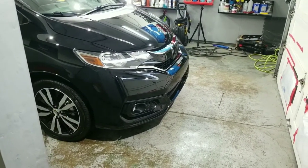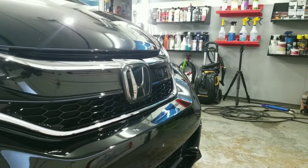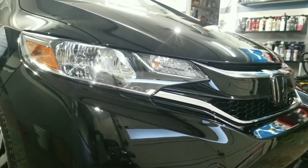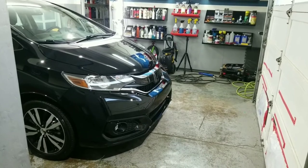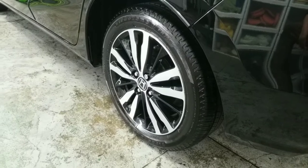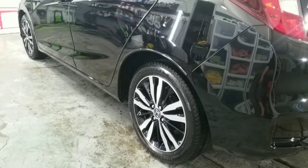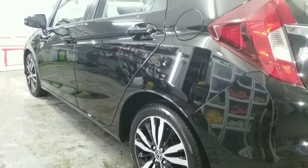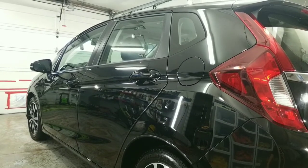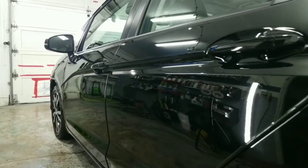We went over washing the car, decontaminating the car, fixing the damaged panel, as well as reapplying the ceramic coating to a couple of different panels that needed to be redone. If you guys enjoy this business-type operation content, hit that like button, leave a comment, and I appreciate you guys giving me an opportunity to earn a subscriber. I'll see you guys in the next video.